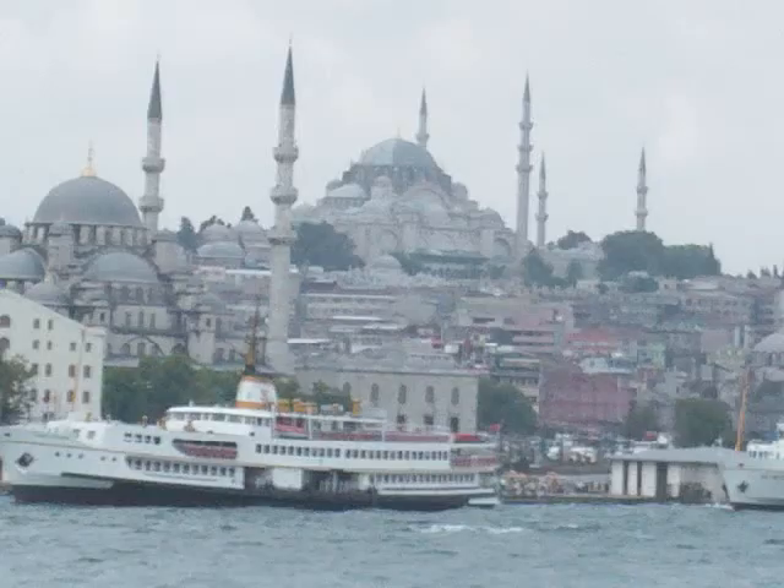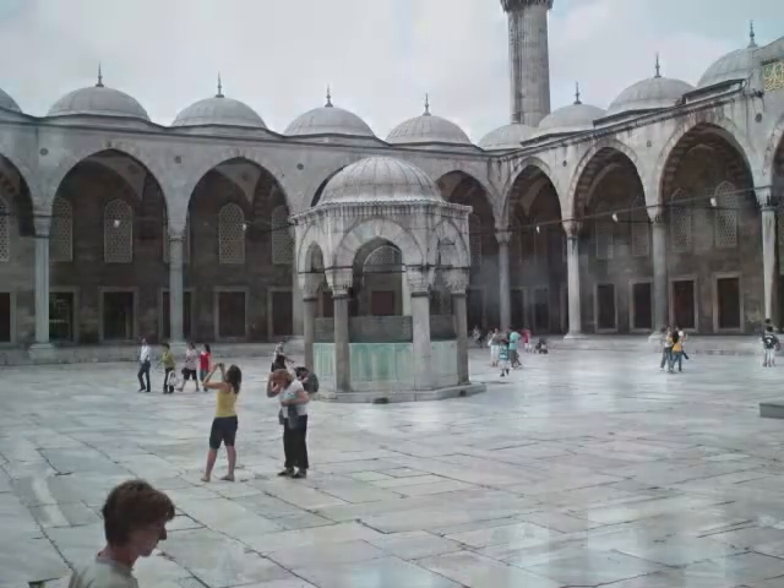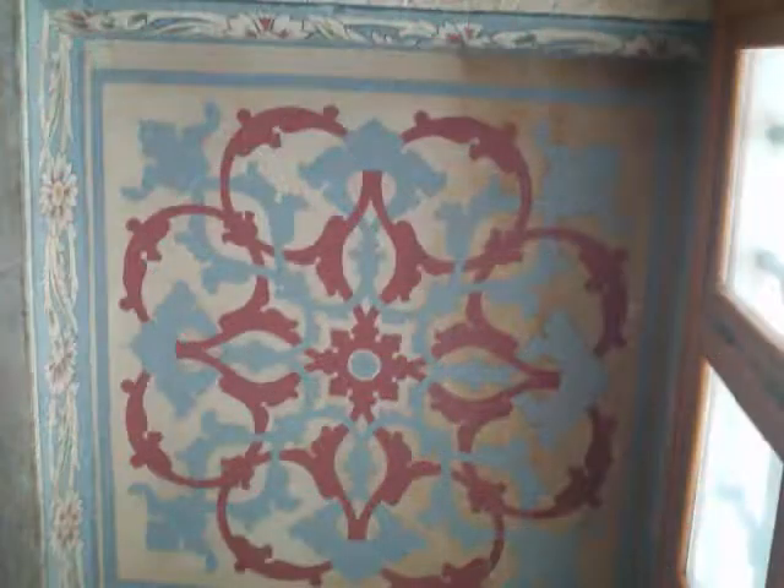Welcome to artsandcraftstv.com. Hello everybody, this is Merve and I am back from Turkey. The pictures that you are seeing right now are pictures that I took during my trip. And today I wanted to share with you a couple of the handicrafts that were given to me.